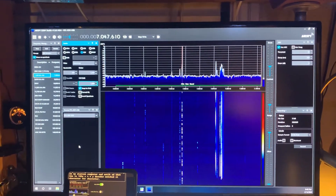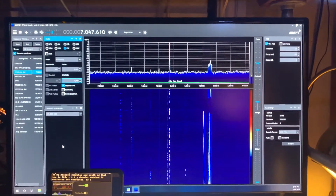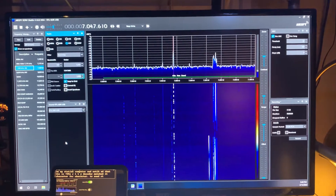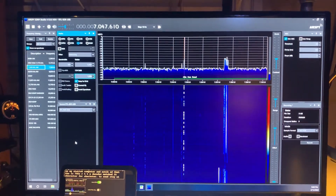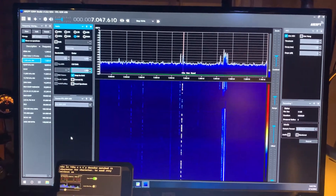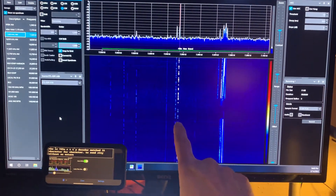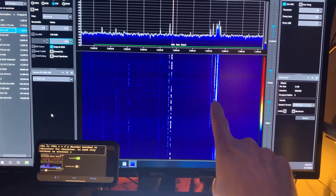Good evening — DPS Texas amateur radio net. We're listening to an SDR radio, one of those $40 USB radios. You can see the entire 40-meter spectrum up there. In the center I'm listening to some CW, and over here you can see the FT8 really blasting in tonight.